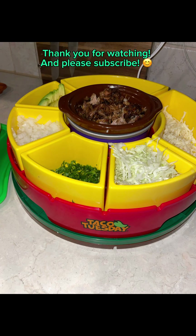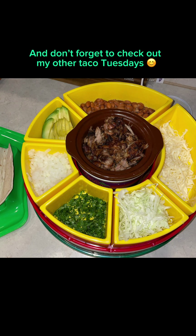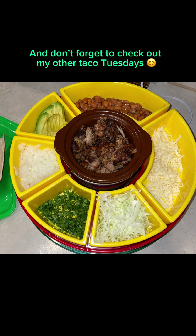Thank you for watching, and please subscribe, and don't forget to check out my other Taco Tuesdays.